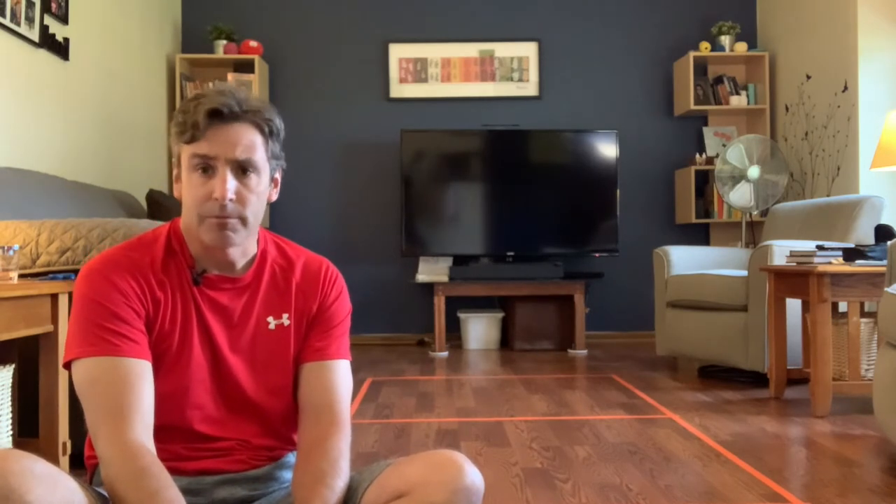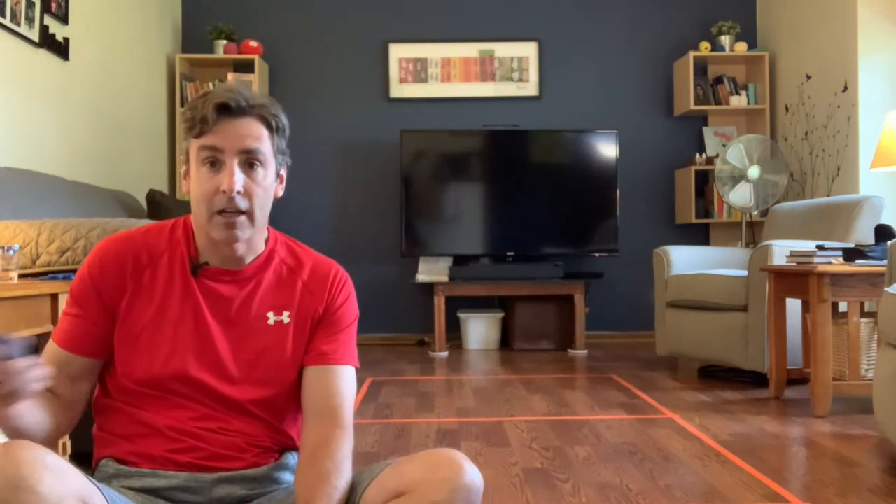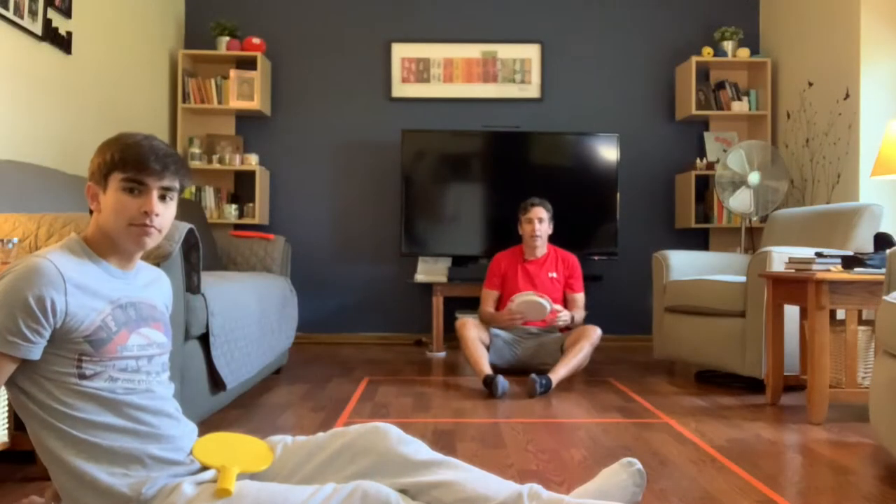Next you're going to see a demonstration of me playing floor pong so you have an idea how to play. The demonstration will be short. As far as the score goes, you can decide if you want to play up to 7, up to 11, or up to 21 — it's a fun game.